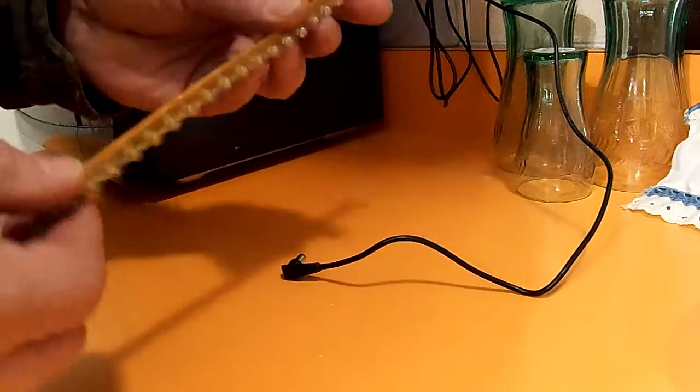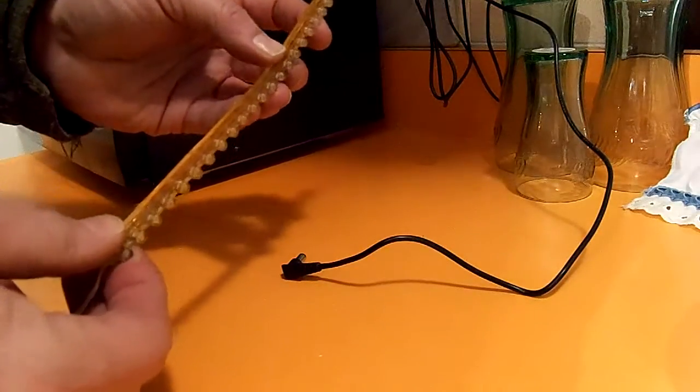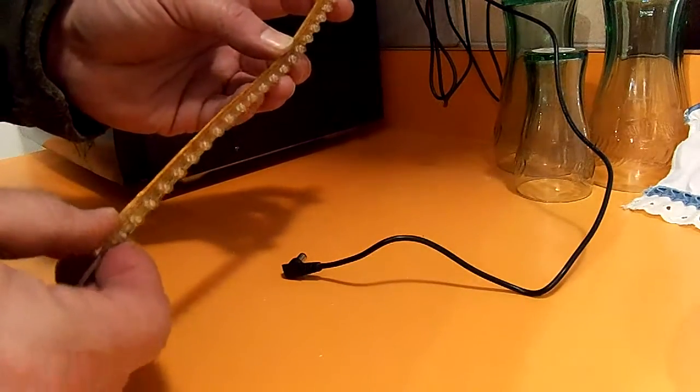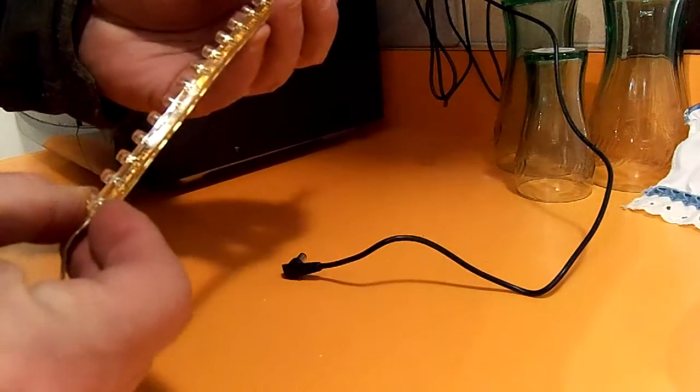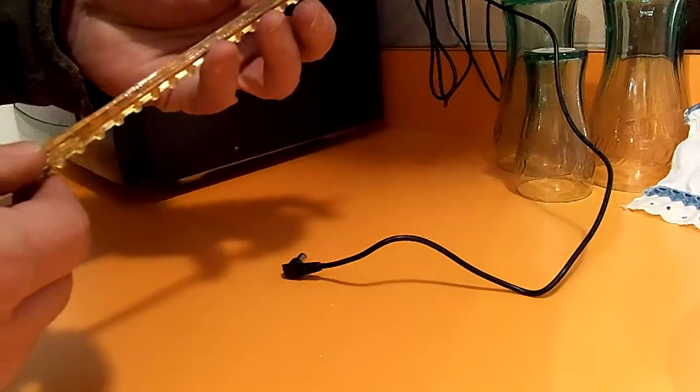This is an LED strip. I was trying to find out where I got it exactly — I thought it was Amazon, but it might have been an eBay deal. They were incredibly cheap, but took quite a while to get.